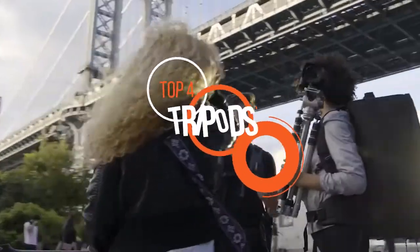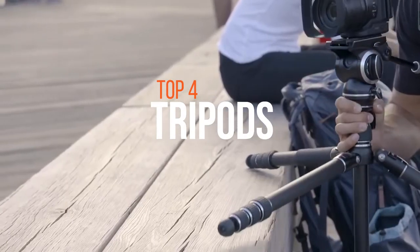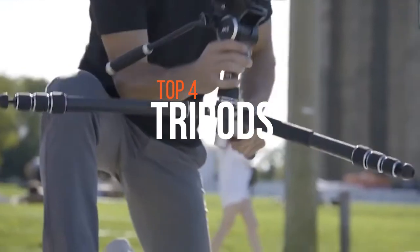Tripods enable us to reduce camera shake, hand fatigue, and often help us to get otherwise impossible shots easily. These are the best tripods in the market.